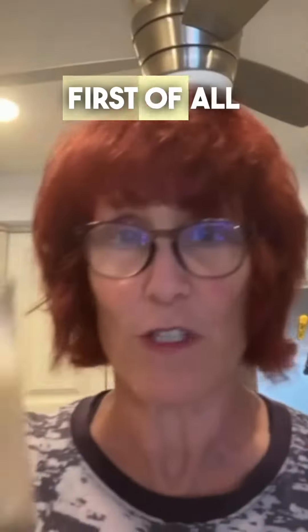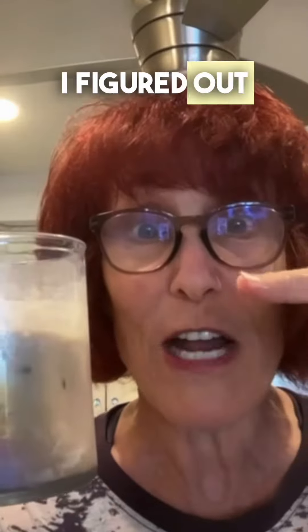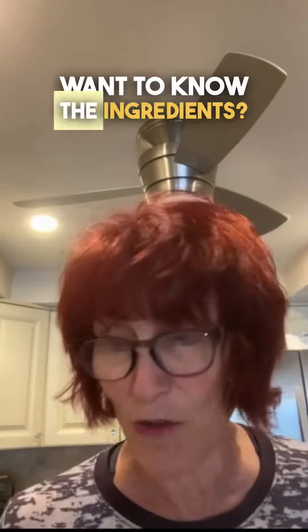Hi guys, Curry coming to you from Curry's Kitchen in Florida, and I am so excited for all you non-dairy fans. I finally found a great, great drink. Iced coffee — mmm, oh my god. Haven't you been to Starbucks lately when they have that really yummy thick cream stuff? I figured out how to do it without dairy. Want to know the ingredients?